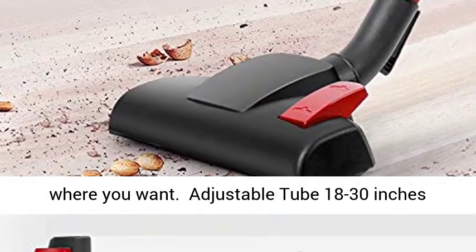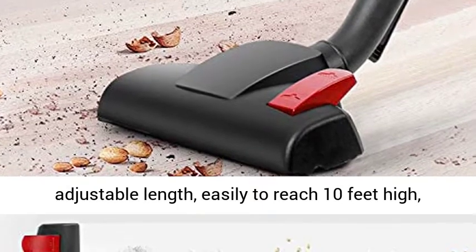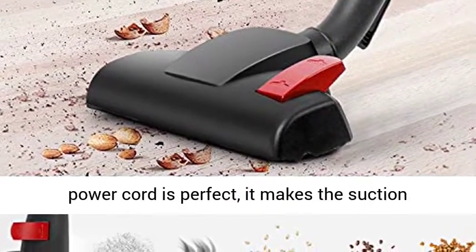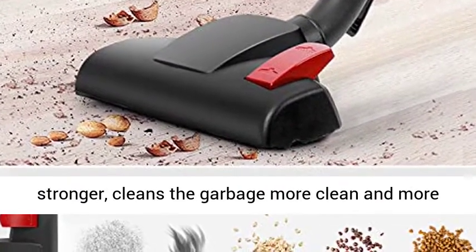Adjustable 18 to 30 inches length, easily reaching 10 feet high — such as ceilings and vents. Long 30-foot power cord makes the suction stronger, cleaning the garbage more thoroughly and reliably.